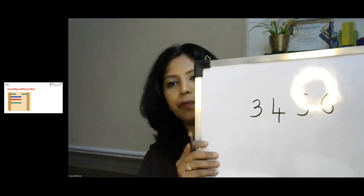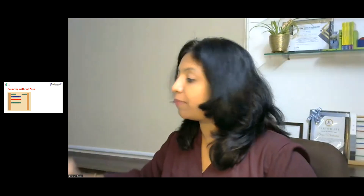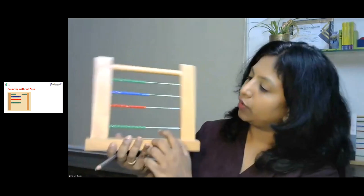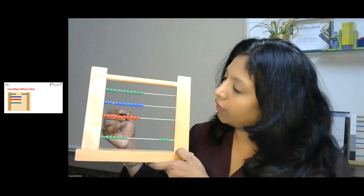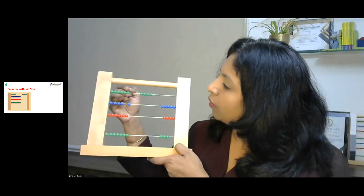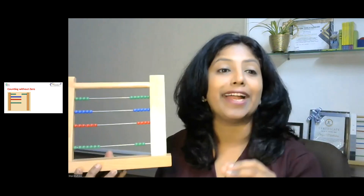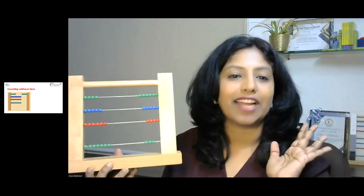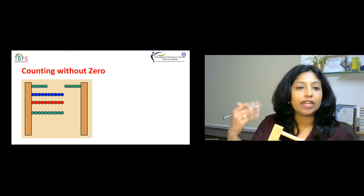For example, if the number is 3,456, how should a child represent this? The first part is three thousands: move one thousand, two thousand, three thousand. Then four hundreds: move four hundreds. Then fifty: move the beads to fifty. Then six ones: four, five, six. This is the first step — helping the child move beads with no zeros. You can give one-digit, two-digit, three-digit, or four-digit numbers.